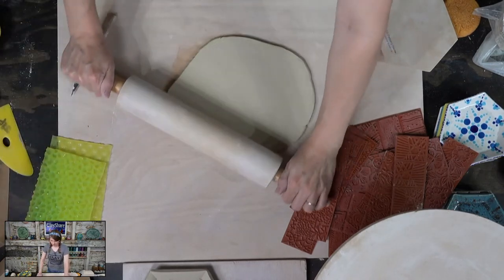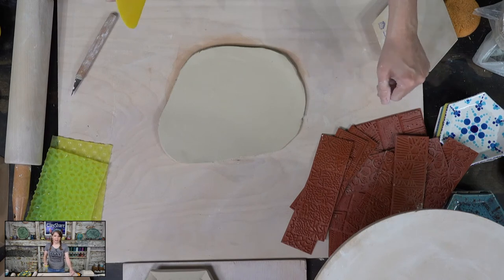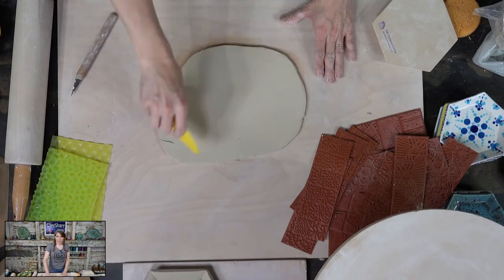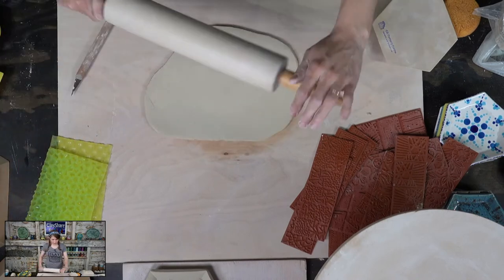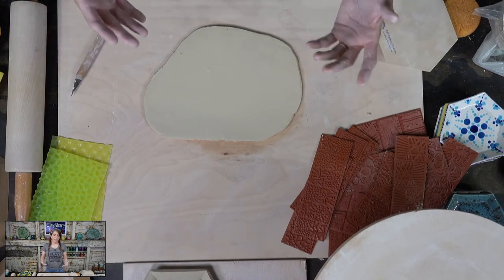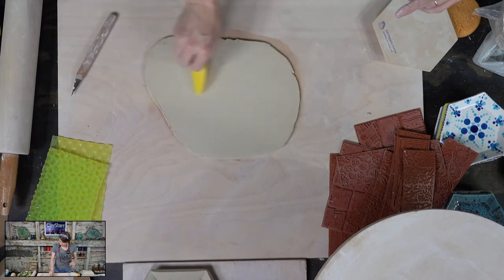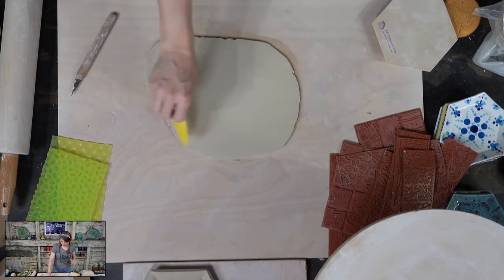I need to use some more of these textures, so we're going to do one more. Lee Pollard was so awesome — he made everybody cry. I'm rolling out to approximately one quarter of an inch. Because I've been doing this for over 20 years, I can look at it and know the thickness. But if you're just starting, go ahead and grab a ruler and measure — never be afraid to check.